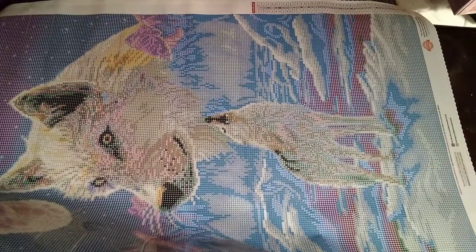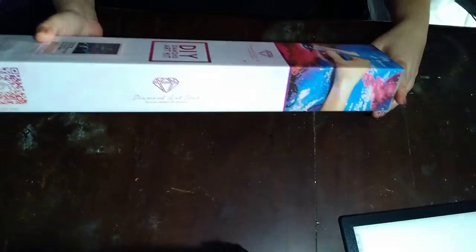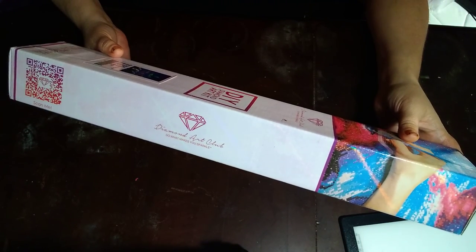I'll put those back in the bag off camera and move on to the next painting, which will be Flying High. It's a square, no ABs, and it is 42 by 55 — a birdie flying in the sky.